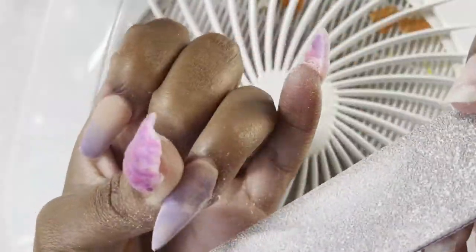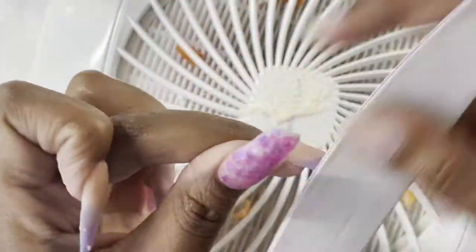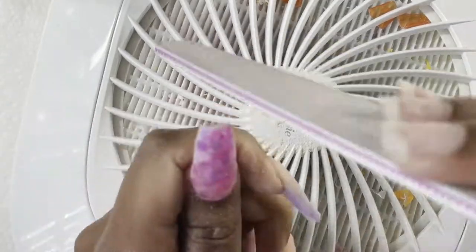Now I'm just using my Melody Susie dust collector. I did file and soak off my nails which I recorded — the first half of this video was going to be one thing but I figured it'd be too long. If you do want to see how I soak off my nails, I can post that or film a brand new one for you guys, so just let me know down below in the comments.